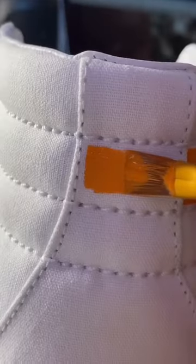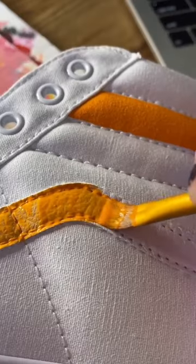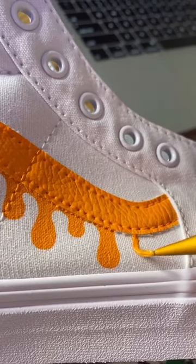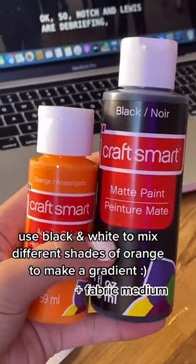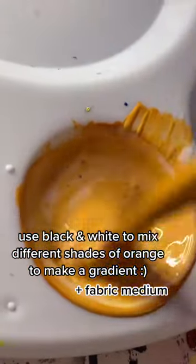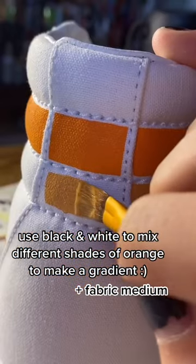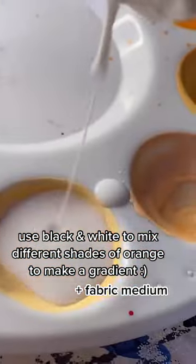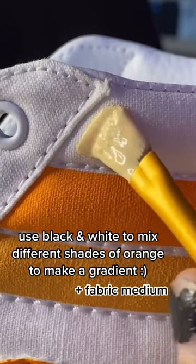These shoes are actually one of my favorite pairs that I've ever made because they're based on the orange fan panel from my Painting My Fan series a couple months back. I'm just adding different shades of orange to the top stripes with the lightest orange on the top, a middle orange in the middle, and then the darkest orange on the bottom to make it kind of gradient.